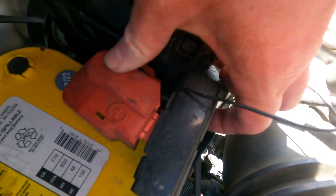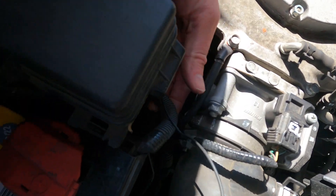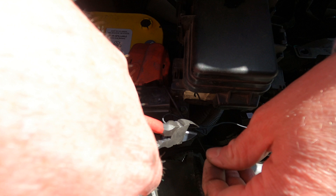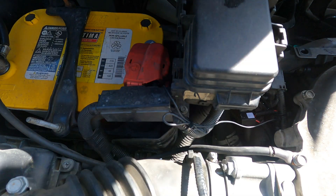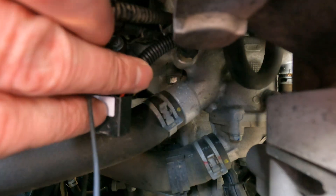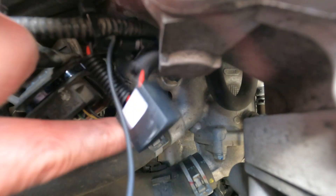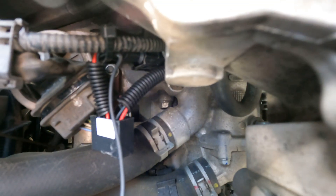You can see we are bolted in there now, and we'll route this up and under and zip tie it to the wire harness. All right, now we have the positive connected to the battery, and the slack is zip tied to the harness. We have this connected in between the temperature sensor and the harness, away from the motor. Happy with all that — let's fire it up, take her for a spin, and then give you a long-term report.